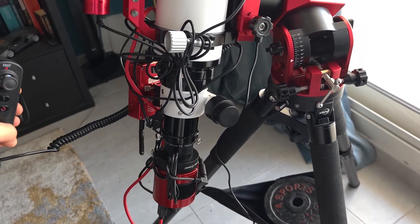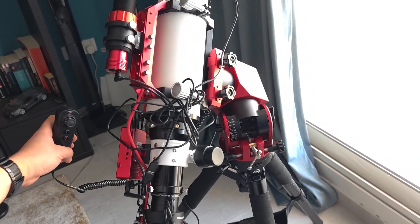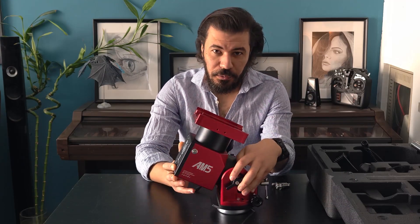One of the advantages of this mount is that it is very quiet compared to a traditional mount — even when rotating on both axes, you can barely hear it.